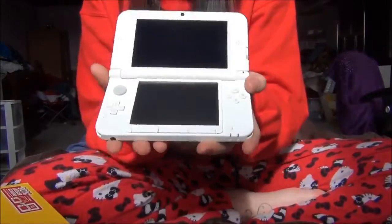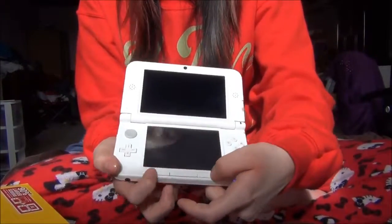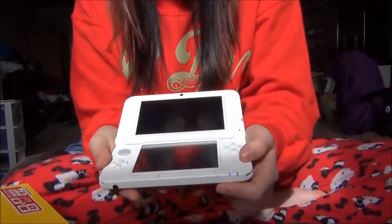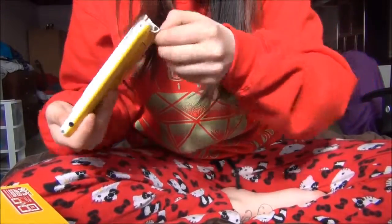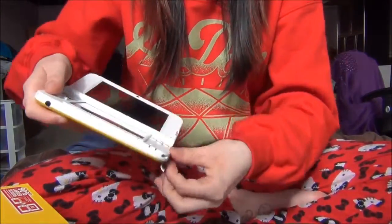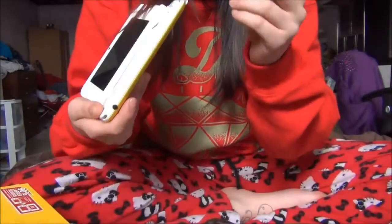The inside is just plain white. I like how the XLs actually have buttons here — it's a lot better. And also with this one you get the bigger memory stick, so you get the 4GB instead of the normal 2GB, which I really like.